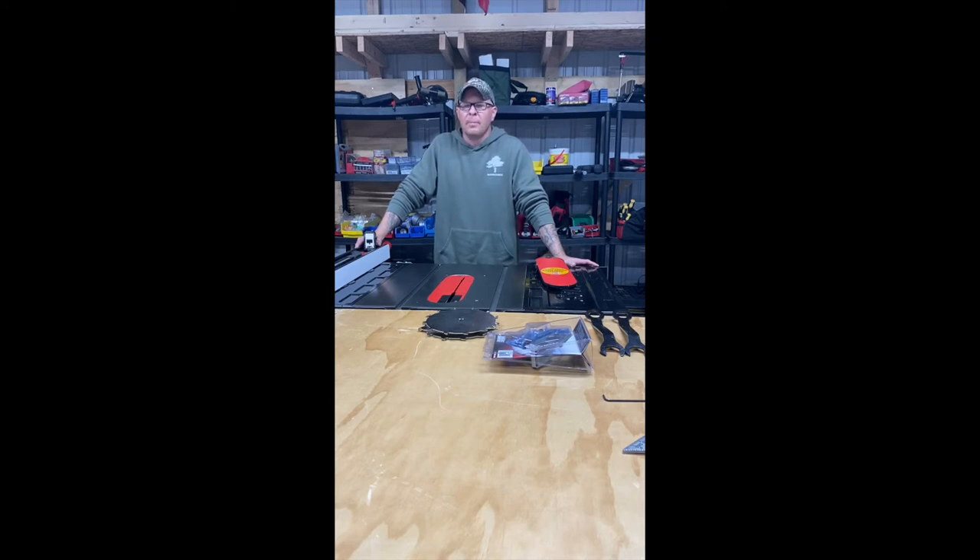Hey, I'm Scott Widener. I've been a longtime SawStop user and this is going to be just a quick video on SawStop's table insert for their SawStop table saw.